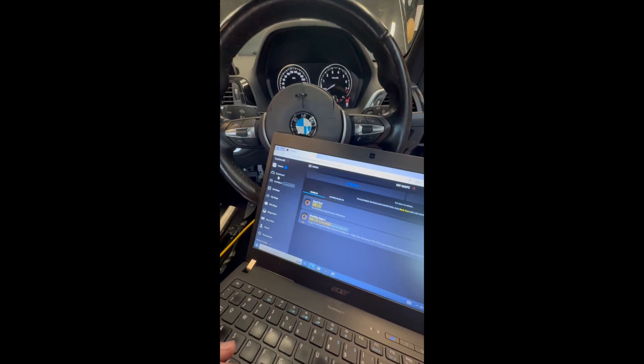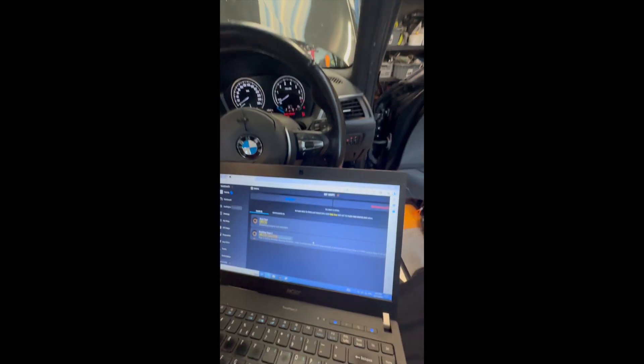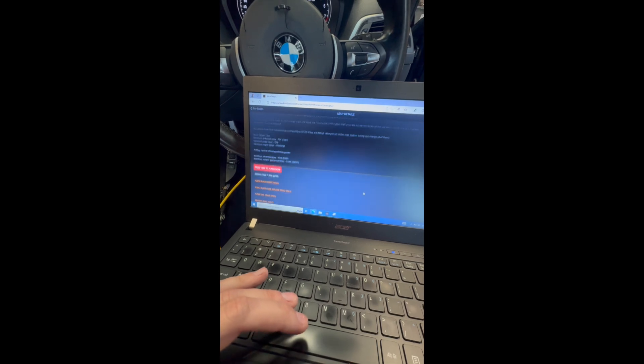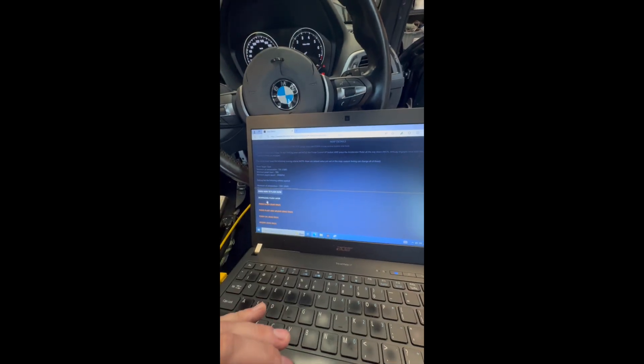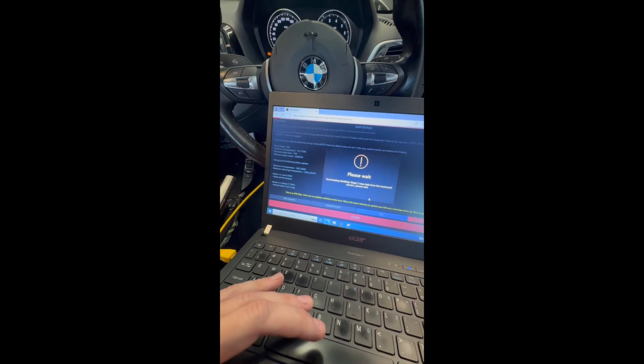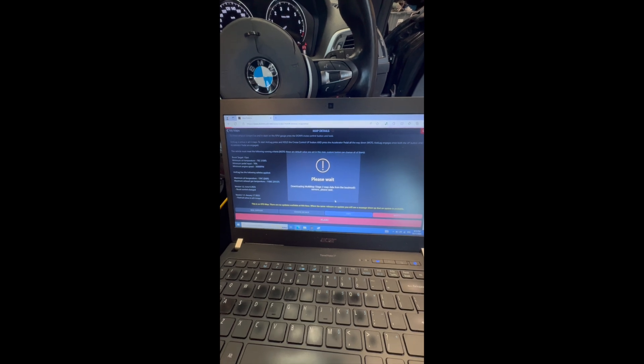I've got my battery charger hooked up and I've plugged the seatbelt in as they've requested. I'm going to go to multi-map and flash the tune. Press here — Flash Now — confirm battery charger is on, not going to open or close doors.